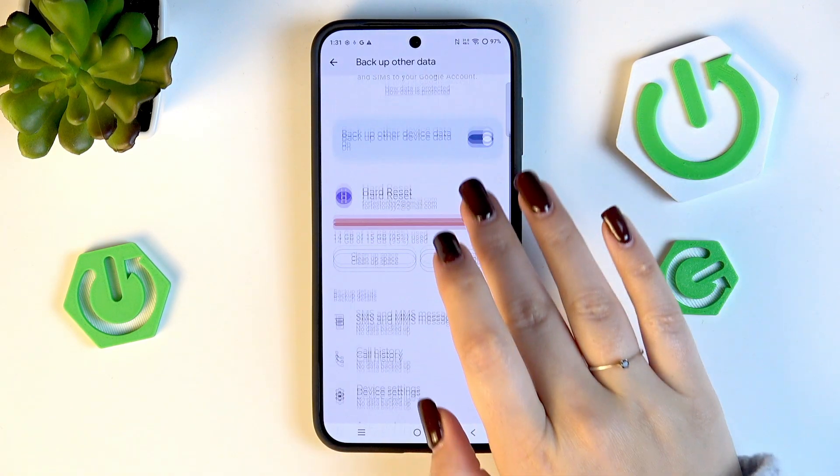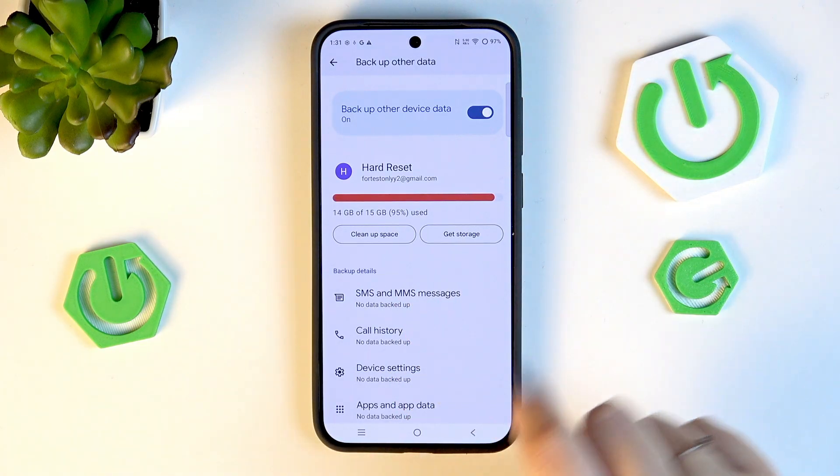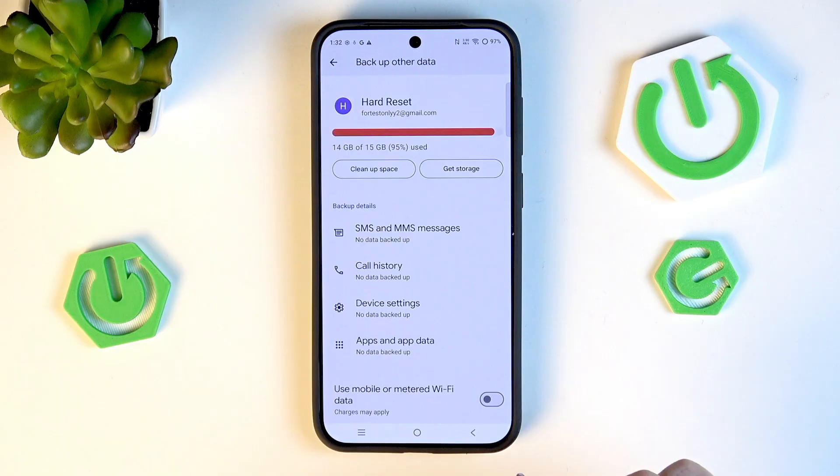You can tap on Other Device Data to check some details, such as how much storage space you have left. You can also manage storage — for example, remove unnecessary files — and check Backup Details to see what has already been backed up.